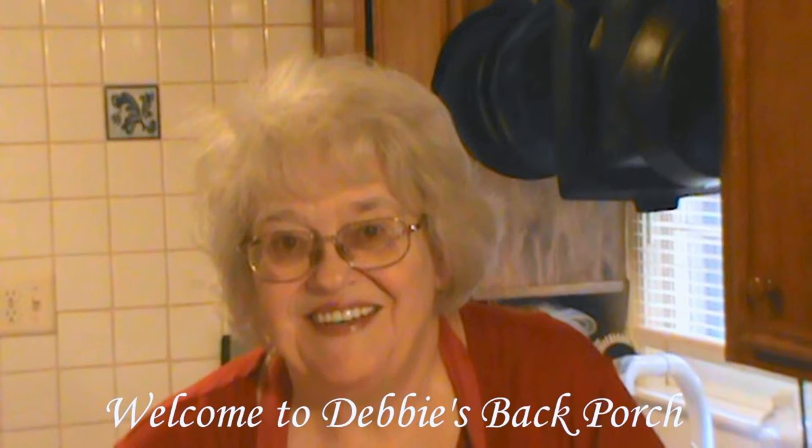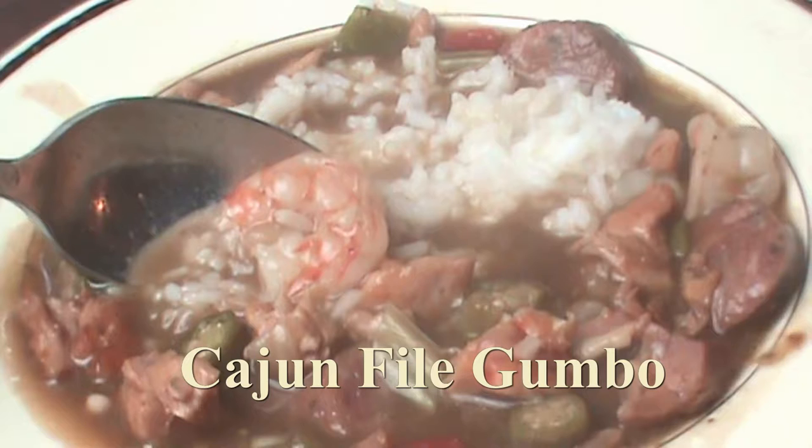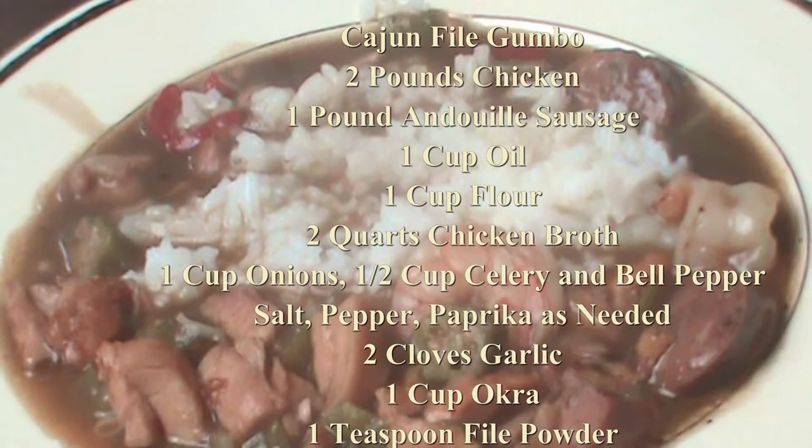Welcome to Debbie's Back Porch. So glad you joined us this evening. Tonight we're having authentic Cajun Filet Gumbo. And I say Cajun Gumbo because it's different than Creole Gumbo, and we'll talk about that. So here is your ingredient list.